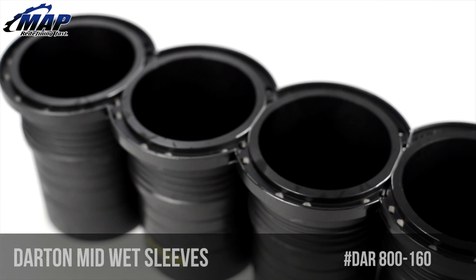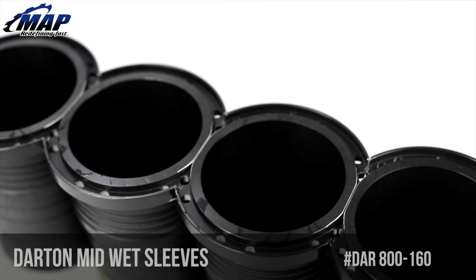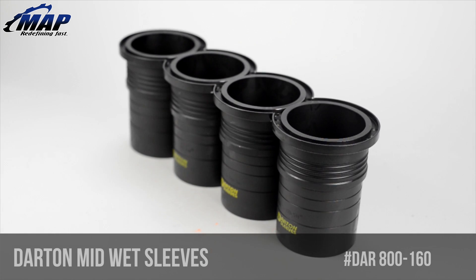First off, wet vs dry sleeves — which is better and why? Dry sleeves close off the water jacket, which means coolant can't surround the cylinder. Wet sleeves leave the water jacket there, so coolant can surround the cylinder, allowing for proper cooling.